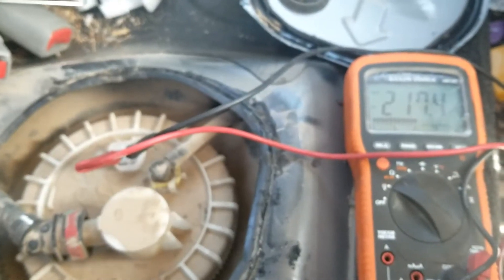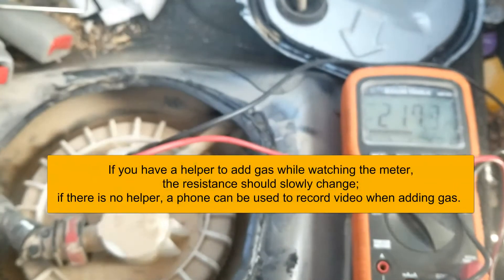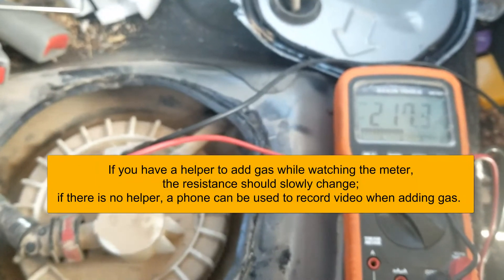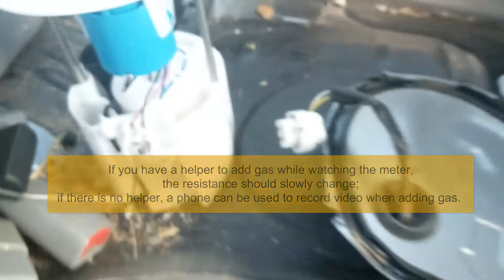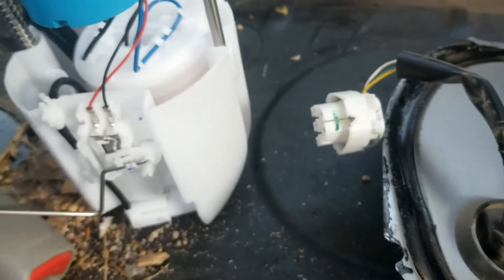If you want to go further with testing, you can get two or three five-gallon containers of gas, take readings before adding the gas, add the gas in, then check the readings again and see how much they changed. If the resistance has changed after adding gas, then very likely that fuel level sensor is good and the problem is in the wiring somewhere.